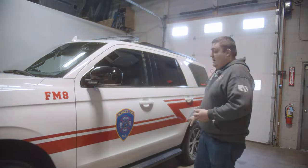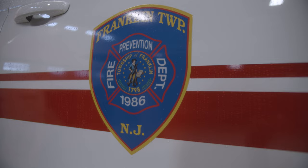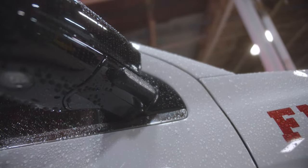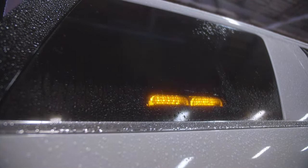Taking a look at the side, we've done a custom graphics package to match the existing fleet. We've got a four inch M-Power on the mirror in dual color. In the rear side window, we have Enforce dual color, dual module, in the red amber configuration.